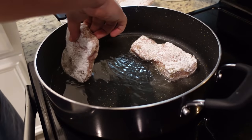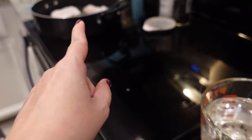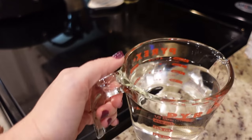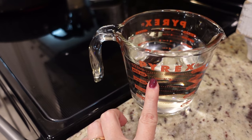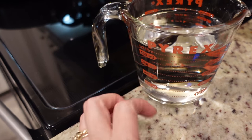In our large skillet we've got just enough oil on the bottom to cover it, heating up to about medium high heat, and we are going to sear our pork chops on both sides. While we wait on those to brown, I'm going to heat two cups of water in the microwave — you want it pretty hot because we're going to put some bouillon base in there in just a little bit.